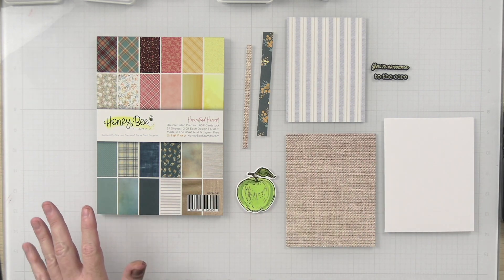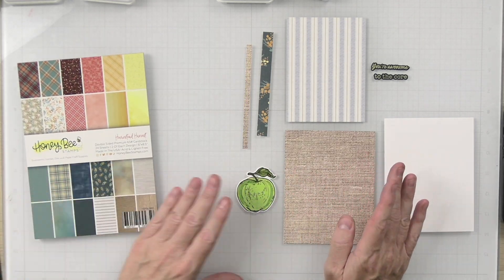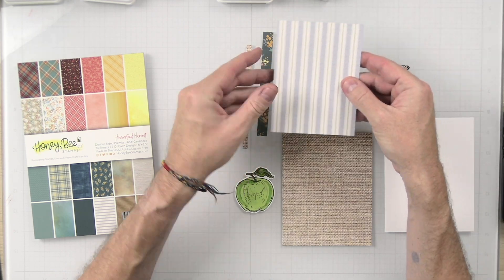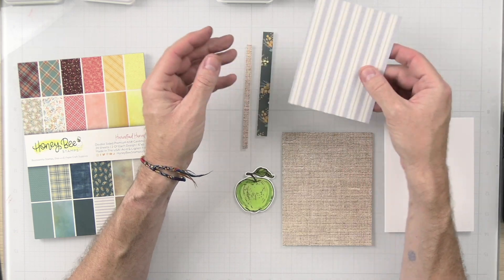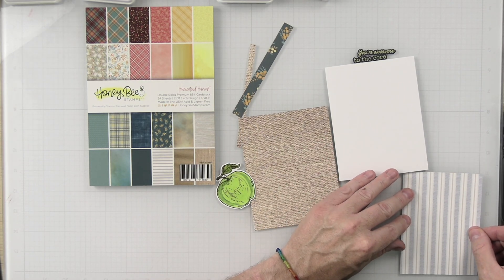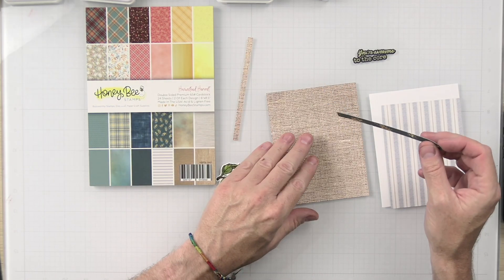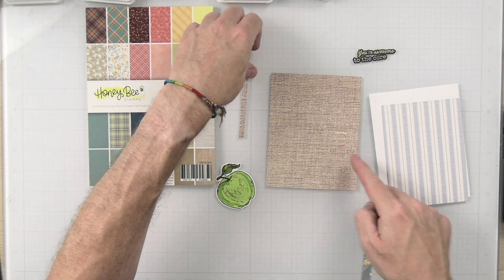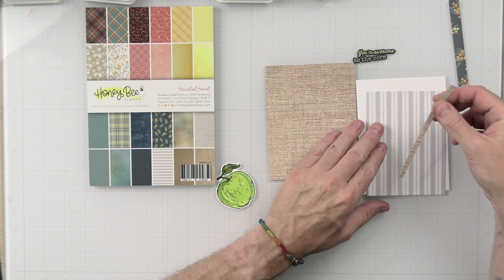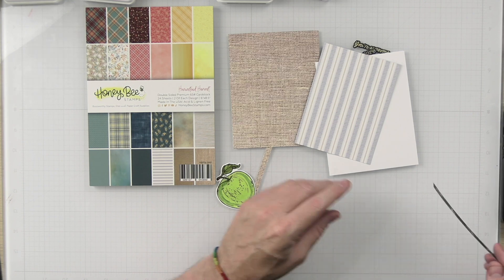Now that we have pretty much everything complete, it's time to go ahead and get the card created. I decided to use some paper from the Homestead Harvest — I'm going to use this burlap color, cut at four and a quarter by five and a half. We're going to use this striped piece of paper on the striped side, cut at three and a quarter by five. And then there are strips cut at one-fourth inch by five inches and a half inch by five inches.